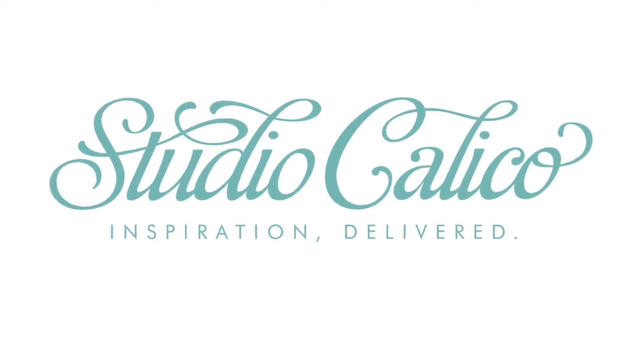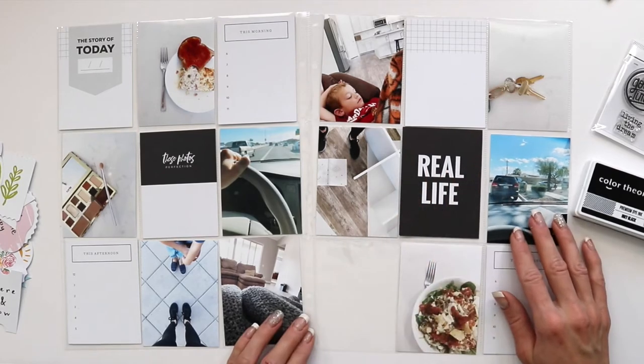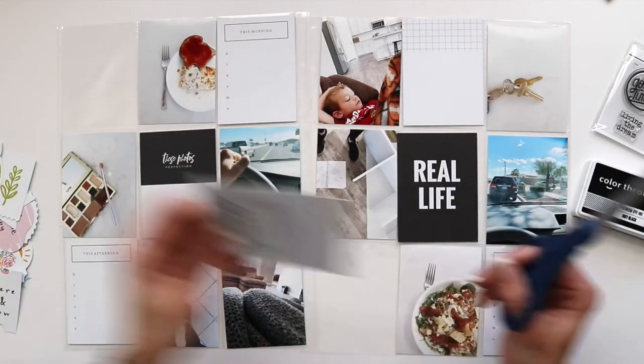Hi, Candice here, and today I am sharing a documenter spread I put together using the Be Happy March documenter kit.